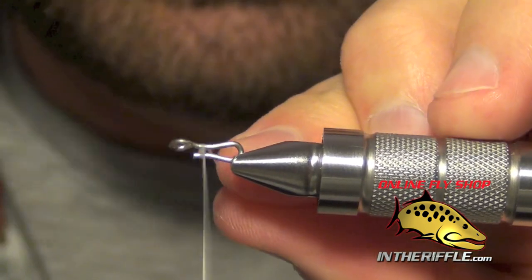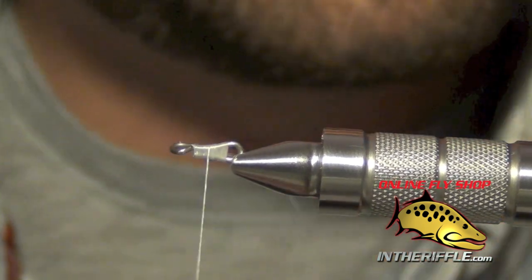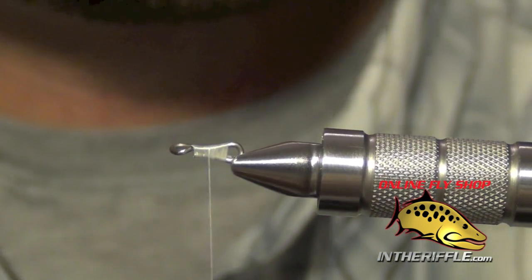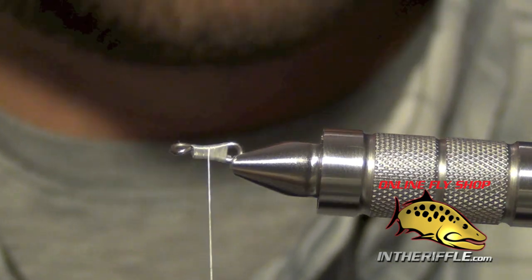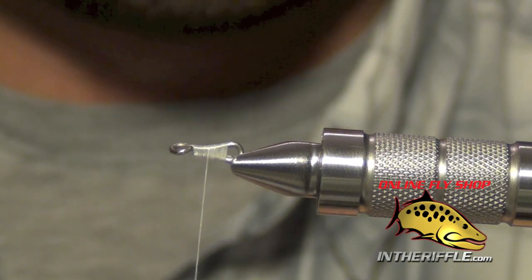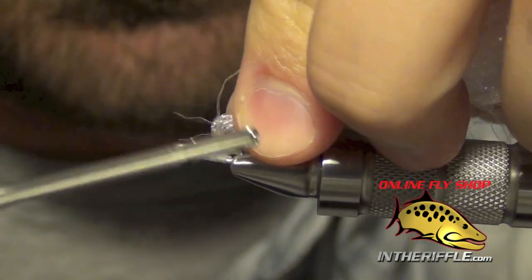We are going to place it in our vise and take some white thread to close the gap of that shank. The next thing we are going to do is take some minnow body wrap. I am going to use the UV white, but it comes in two colors: UV white and UV pearl. Either one is perfectly fine. The UV white has a little bit of blue and purple hues to it, kind of a UV look.